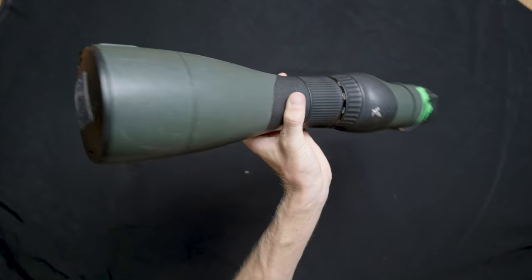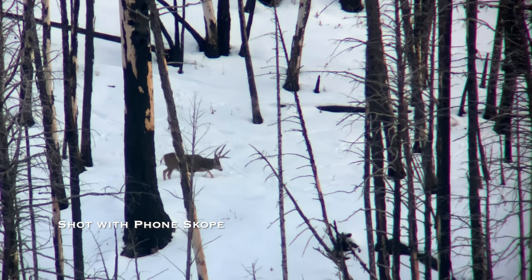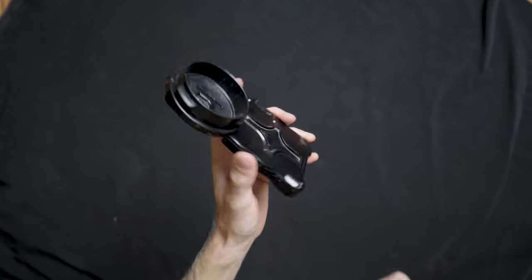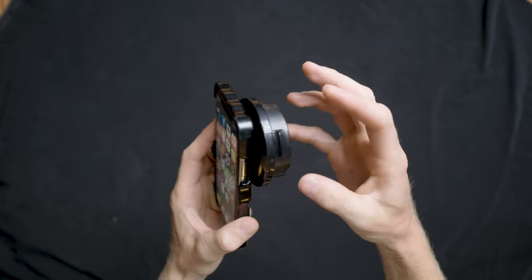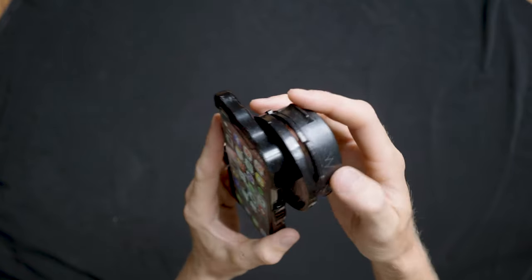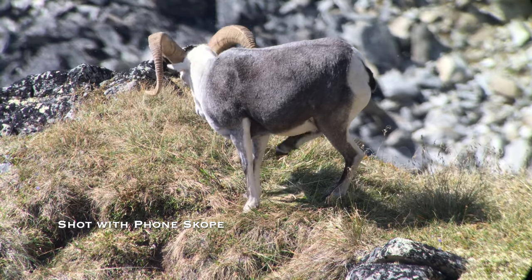My biggest zoom lens is this Swarovski 30-70 power by 95mm objective. I shoot a lot of stuff through my spotter — mostly phone scope footage — and this thing gets some absolutely insane shots. I use my iPhone to film wildlife through my spotting scope via this phone scope case, which mounts right onto my spotting scope. You can also take the little adapter and get one for your binoculars. Over the years I've been able to capture some pretty insane, high quality wildlife footage with this setup.